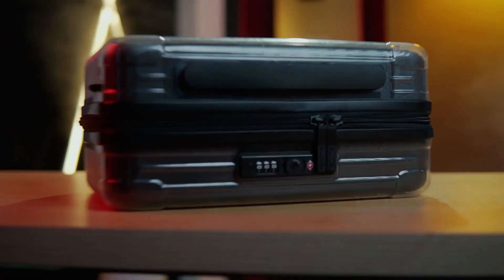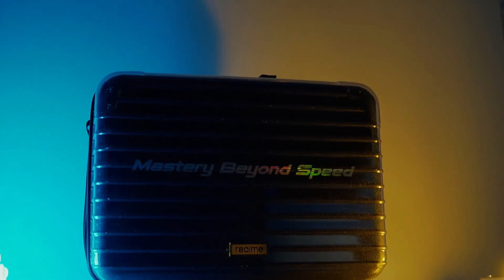There is a master edition of Realme GT, but this smartphone is very bad. You can see that in Realme, you can launch the Realme launch.